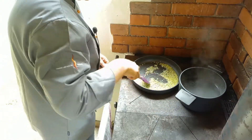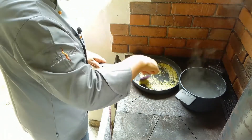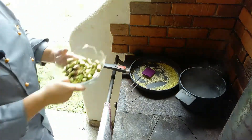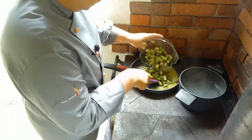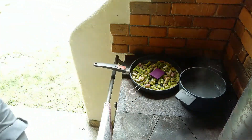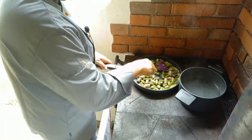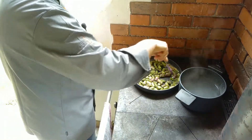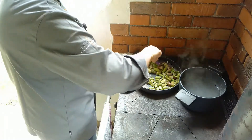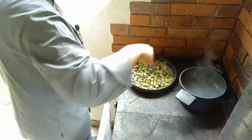Nebenbei habe ich mir schon Zwiebel ganz leicht angeröst in einem guten Olivenöl. Dazu geben wir jetzt den grünen Spargel — ich habe natürlich die holzigen Enden weggeschnitten und mundgerechte Stücke geschnitten, nachdem ich ihn gewaschen habe. Und dann lassen wir ihn kurz mitbraten.